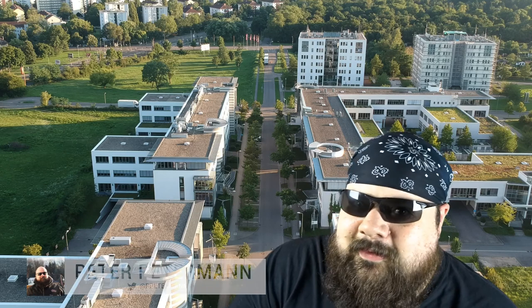Hi guys, it's been a while since I've shown my face on YouTube. It was summer and I had a lot of things to do, but I'm back.